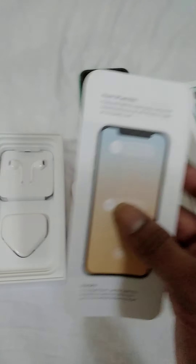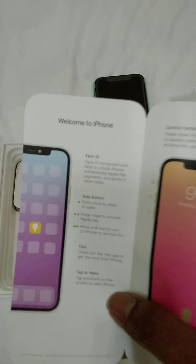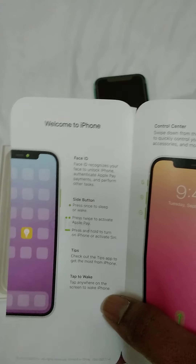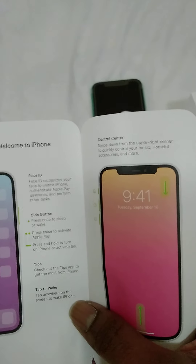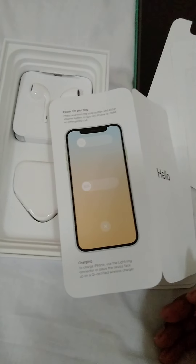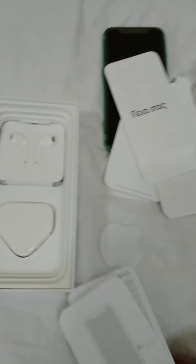Ok, it has some instructions inside. It covers Face ID, side buttons, tips, type to wake, Control Center, power, and SOS charging. I think it is in Russian, Arabic, and English.